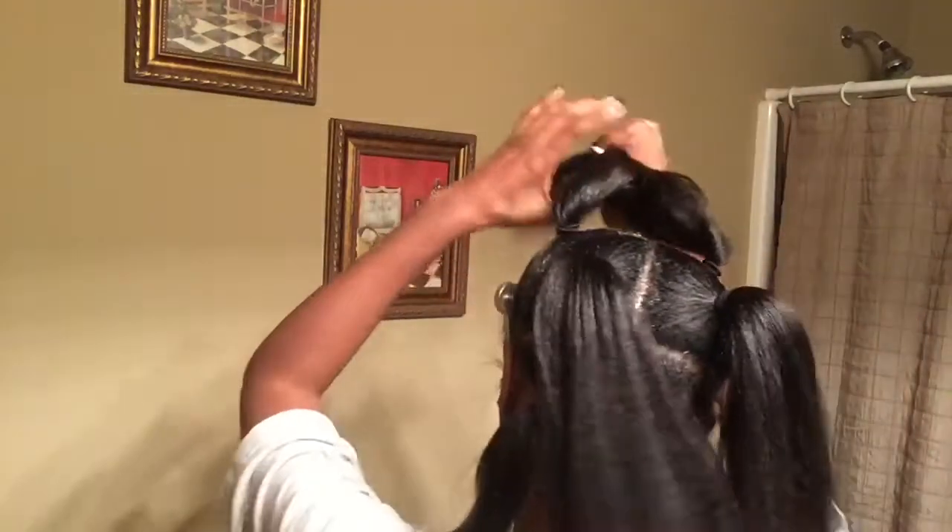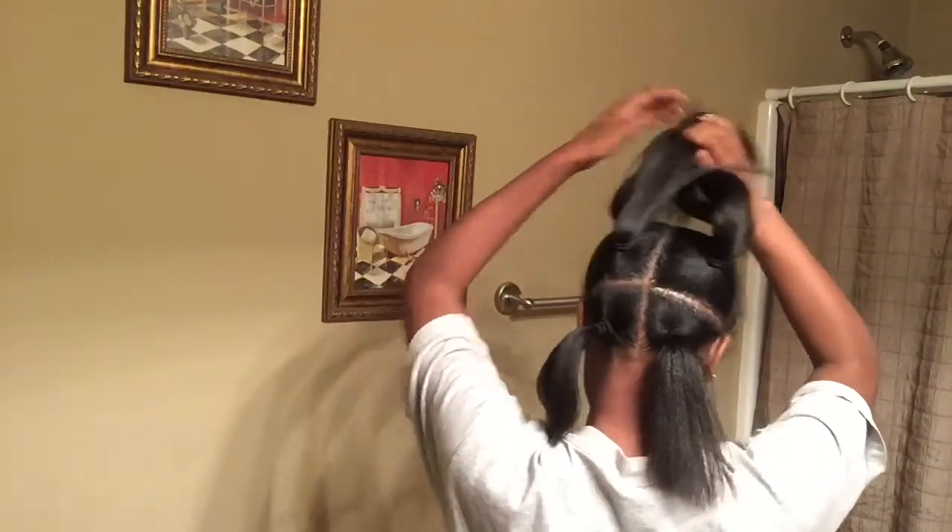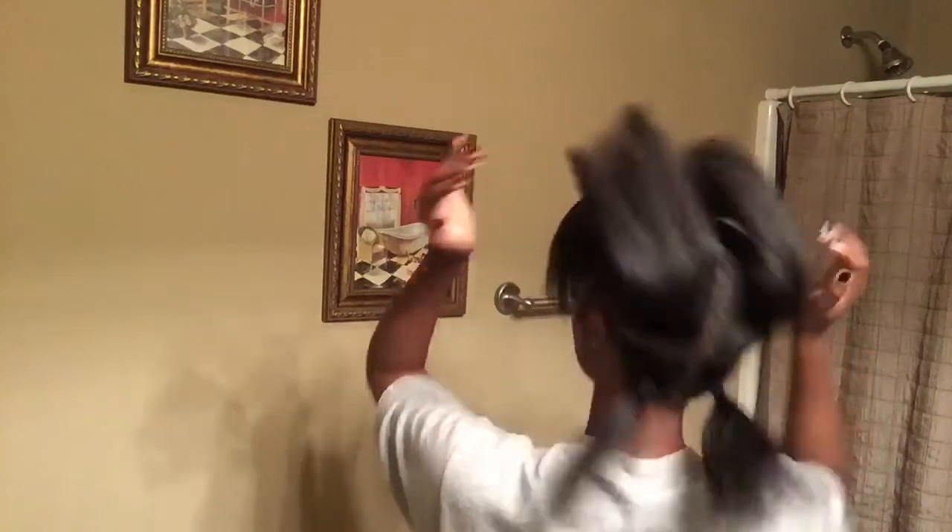Here comes the most fun part of the hairstyle. I am the absolute worst at parting my hair, so I had my mom part it for me. She parted it down the middle and separated my hair into a total of six little sections — two at the top, two in the middle, and two in the back — secured with hair ties, not rubber bands, so my hair is safe from breakage.